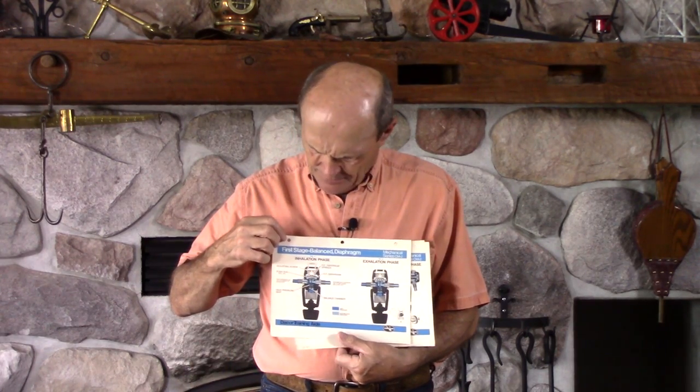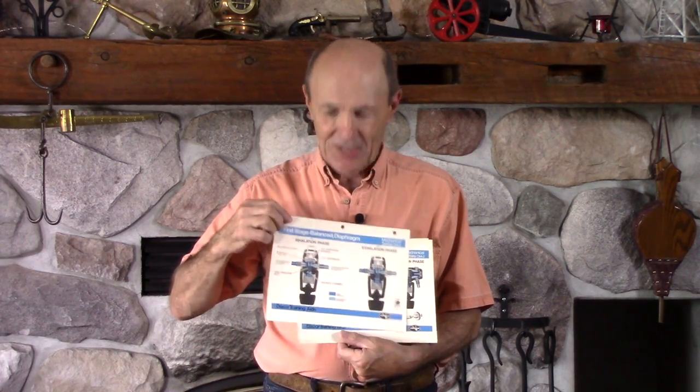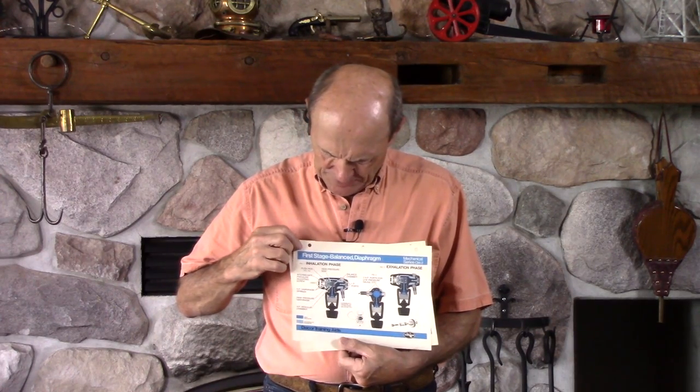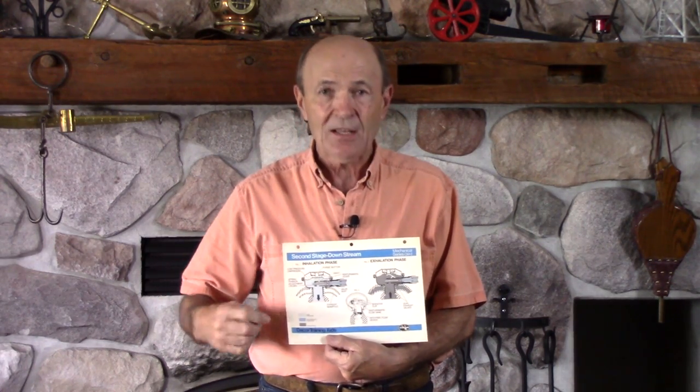And there's also the diaphragm balanced first stage — even better. There are so many different types. And then there's the second stage, the part that goes in your mouth — that's how it works, that's what it looks like. Where do you get this technical stuff? Why don't manufacturers and gear suppliers do that today? We used to.